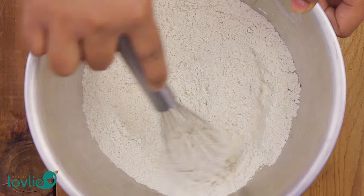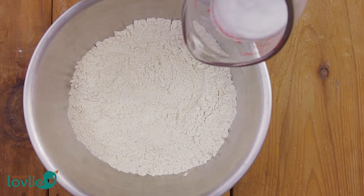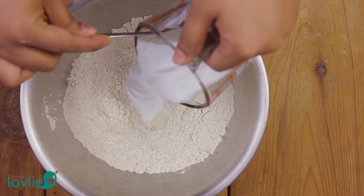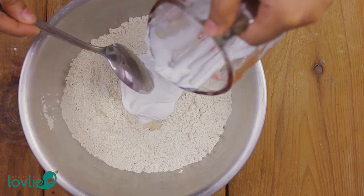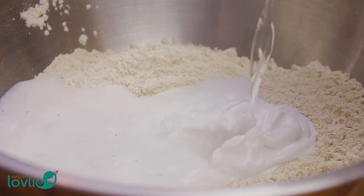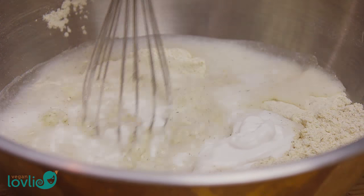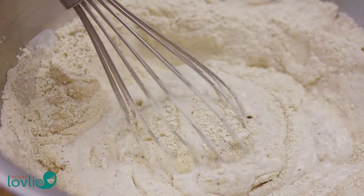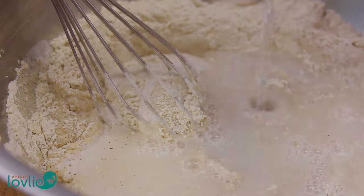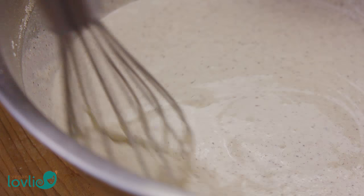Once you've whisked all the flours together, add the coconut milk and a little of the water. I'm using canned coconut milk, which is thicker and yields a nicer texture for the crepes. But you can also use any other non-dairy milk or homemade coconut milk — check the description for the link. Start to whisk to form a thick batter, then add the remaining water while continuously whisking to form a smooth, lump-free batter.